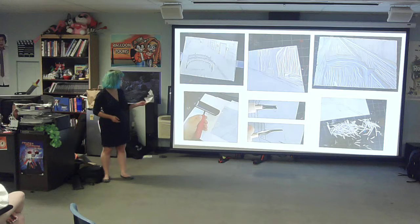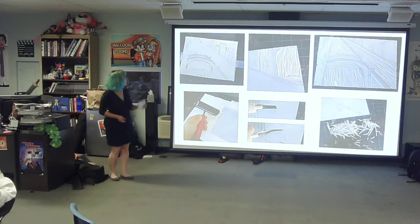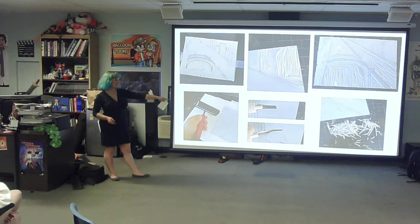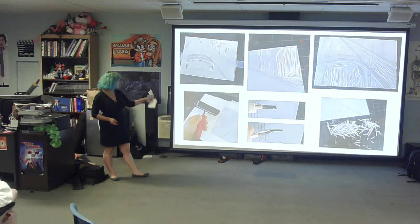Here are some process pictures. I had my preliminary sketch, my first two carvings, shavings, the types of carving tools I used, and the roller.